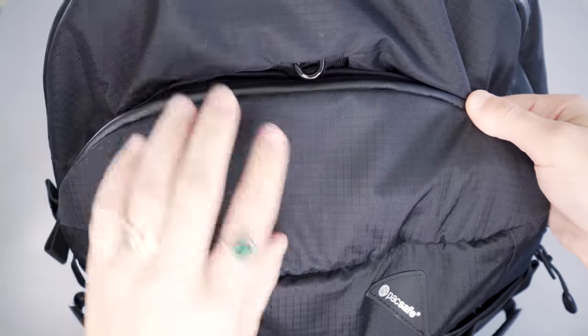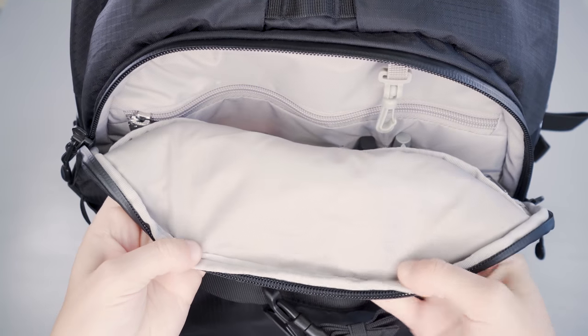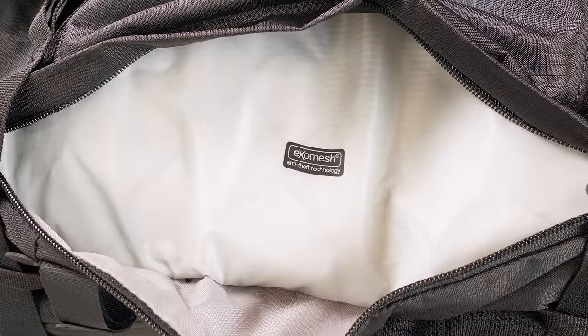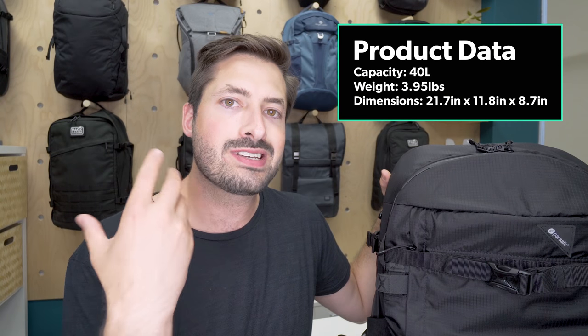The main fabric on here is a 210 denier nylon, and on the inside there's a highly weather resistant polyester liner as well. Between those two layers there's PackSafe's patented Exo Mesh, which is like this metal webbing — it helps make the bag a little bit more slash-proof.